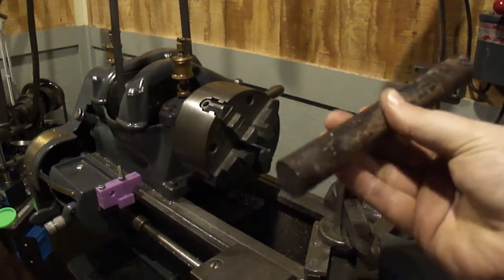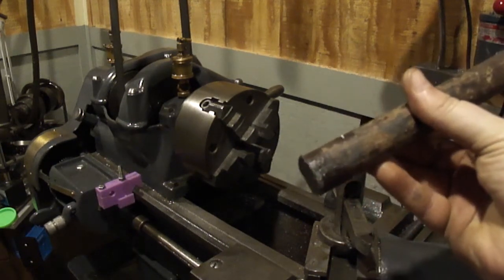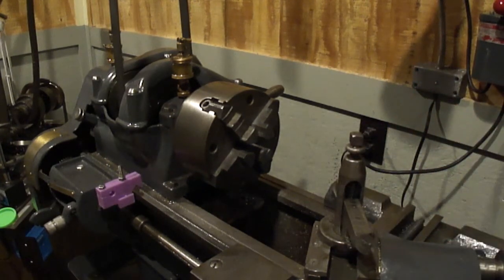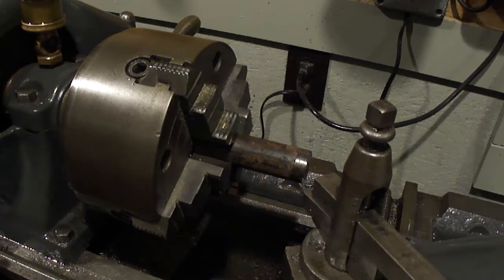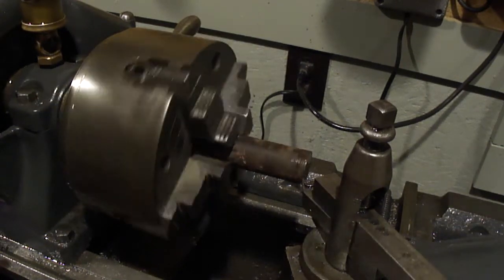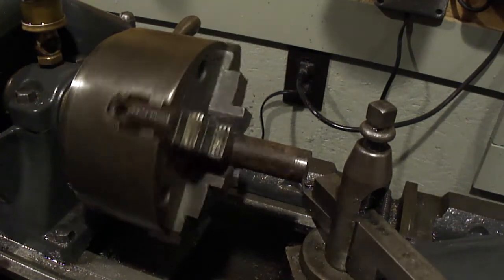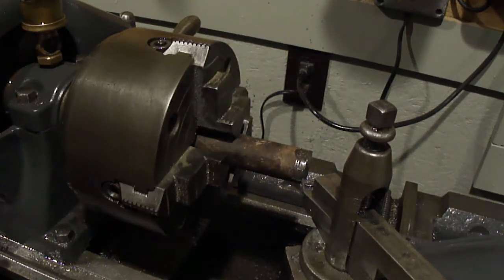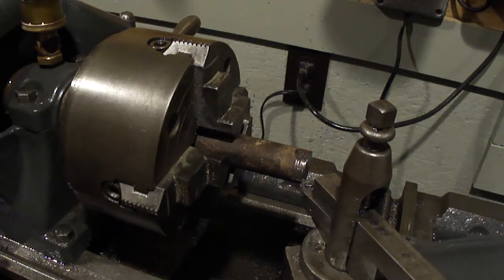Okay, all cut and straight as an arrow. So let's get it chucked up, get it indicated in, and we'll cut a 60 degree point on the end. This stuff is severely out of round so I'm just going to clean it up with just one pass. There's a low spot in it that I just can't seem to get and the sides are actually high. I don't know what this thing was but it was seriously warped, so we'll do a cleanup pass then I'll start cutting the taper or the 60 degree point.